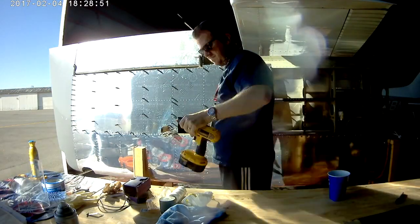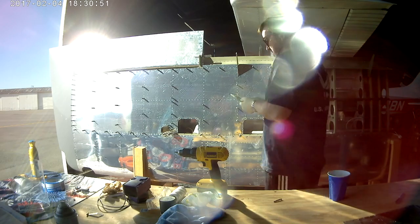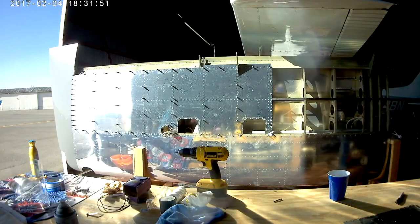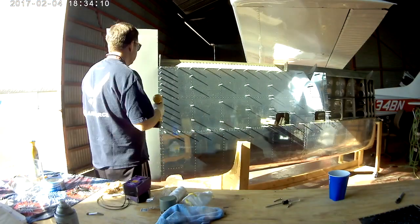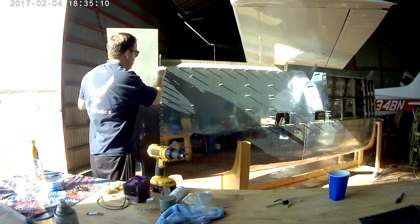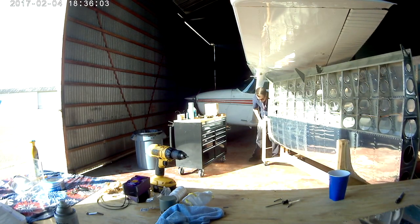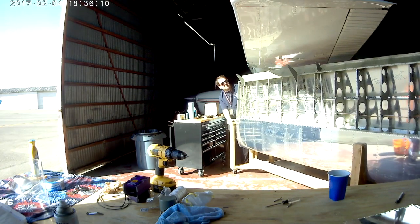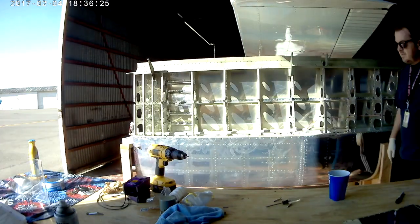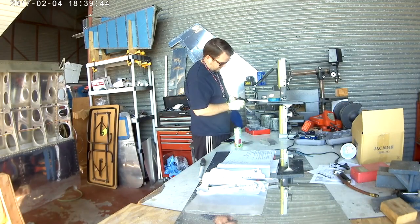Hi everybody! In the last video we finished up working the wingtip over for the left wing, for the most part. There it is again — I just wanted to show everyone that twice. That really hurt! That was at the tail end of the last video in case you didn't catch it. I decided to see how hard I could hit my head against the wing strut, immediately thinking I'll just take that out later.